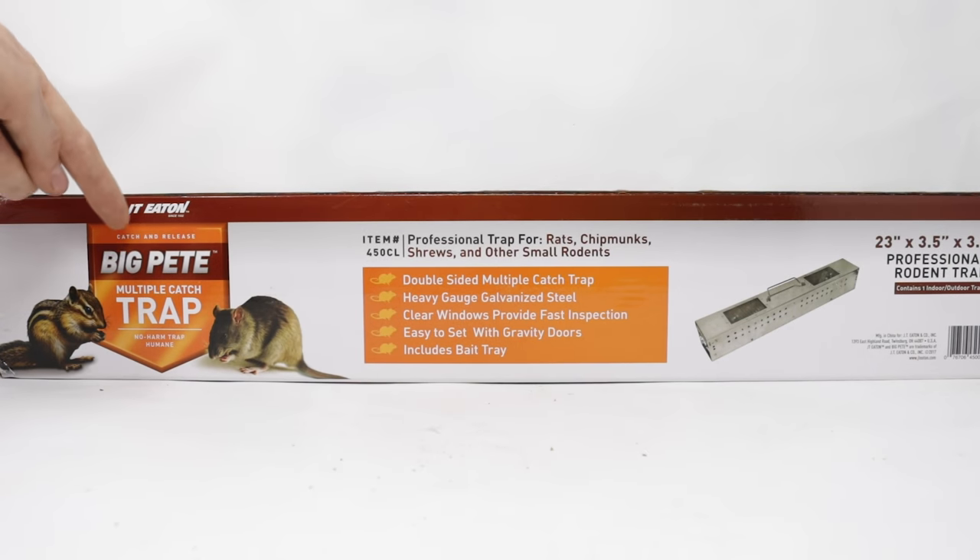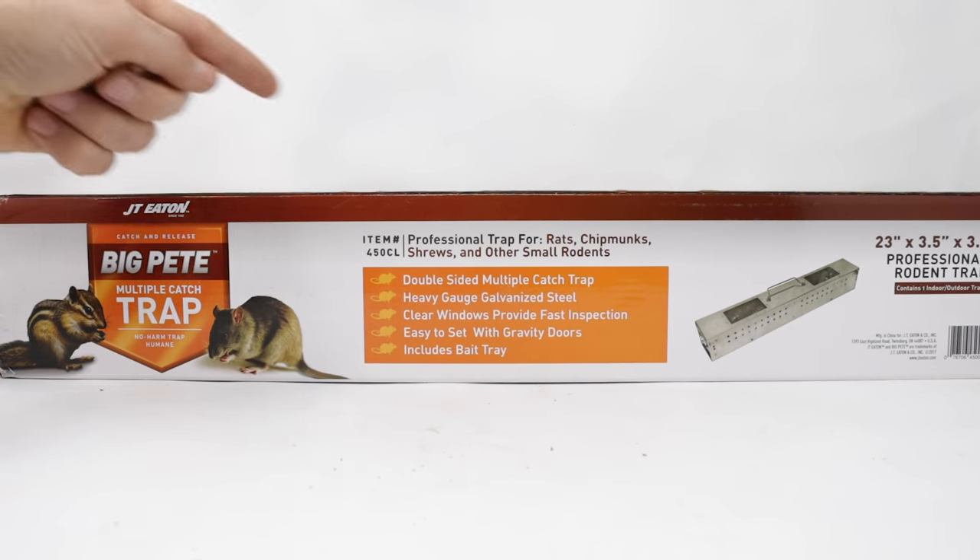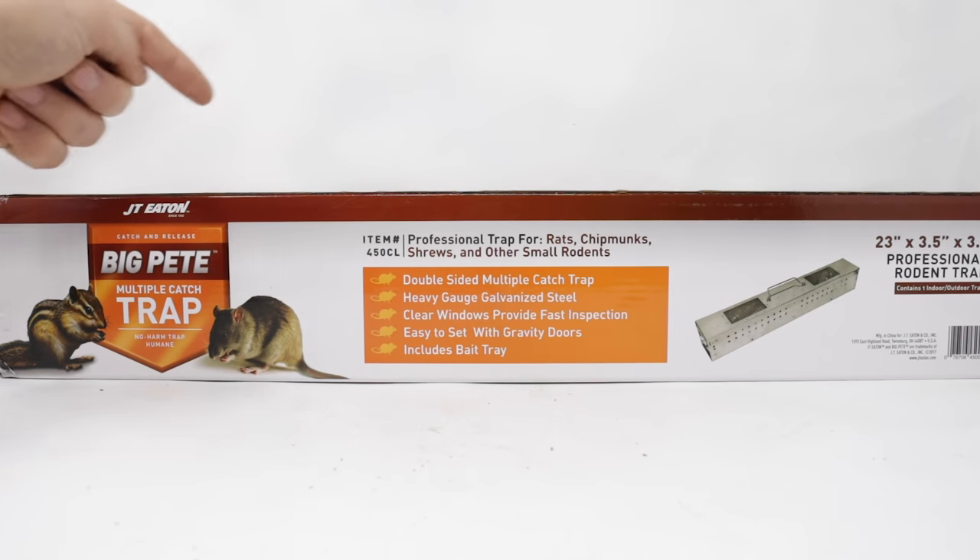Today for Mousetrap Monday, we're going to test out the Big Pete multi-catch trap — professional traps for rats, chipmunks, shrews, and other small rodents.